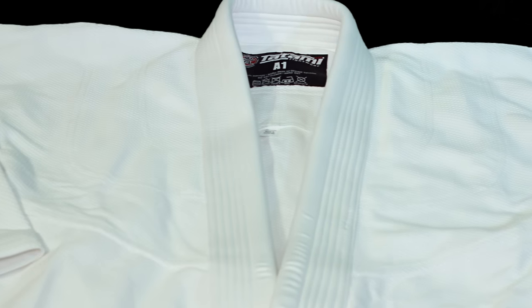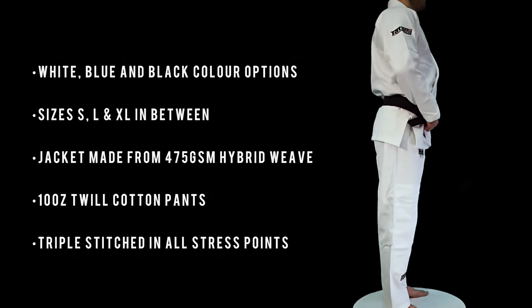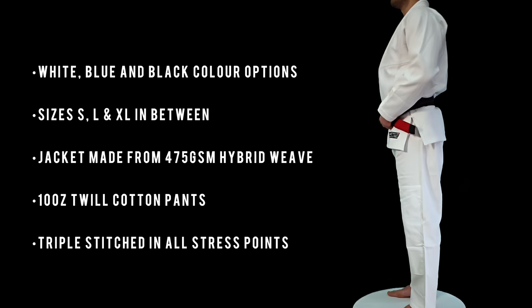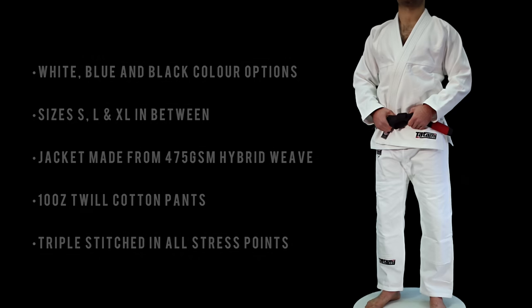The Nova Minimo strikes the perfect balance between style, durability and affordability. The Nova Minimo BJJ Gi is available in white, blue and black colour options.